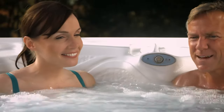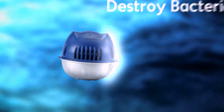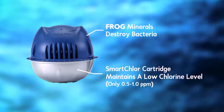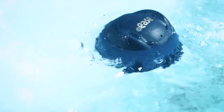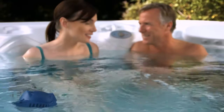Add-Ease automatically keeps your hot tub water fresh for weeks. So how does it work? Frog minerals help destroy bacteria while the slow-dissolving Smart Chlor cartridge maintains a low chlorine level at all times. When people or contaminants enter the hot tub, more Smart Chlor is automatically released to maintain the right levels without you adding any more chemicals. It's really that easy.